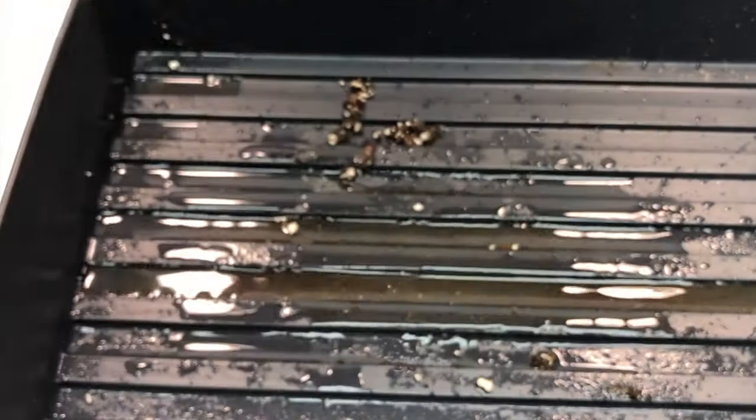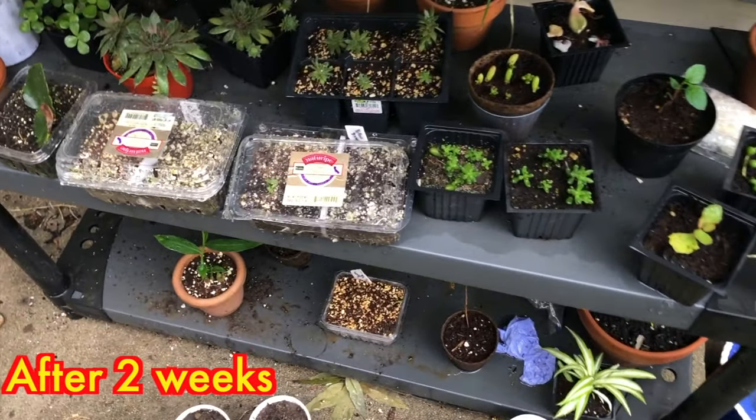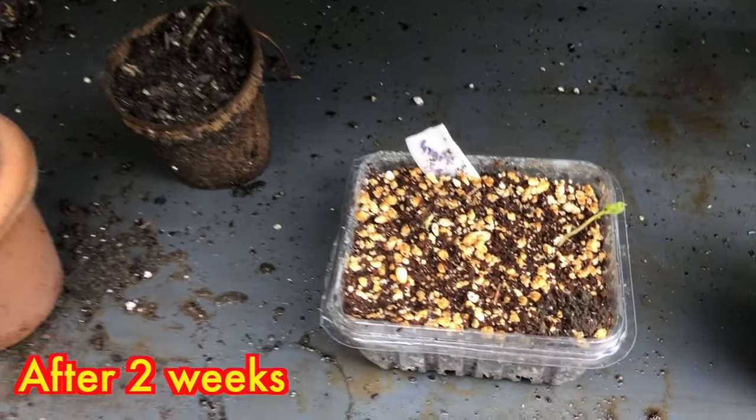Water them thoroughly and place them in indirect sunlight where it's nice and warm for the best growth. Checking after two weeks — it's nice weather and sometimes rainy over here.